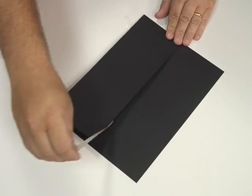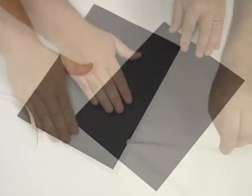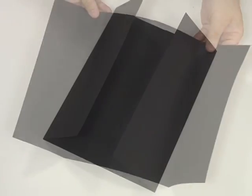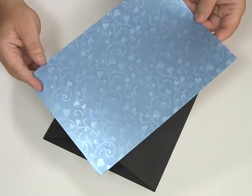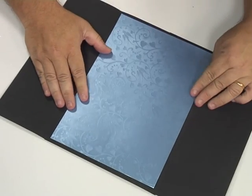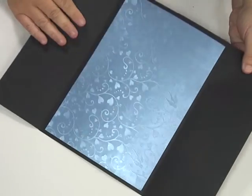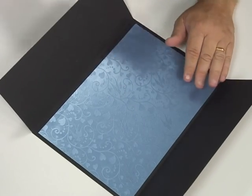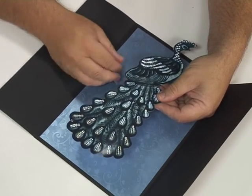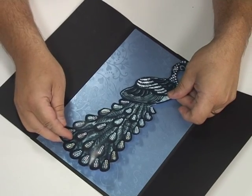On the inside of the card I've got this beautiful piece of blue card, and I'm just going to stick that down in the middle using double-sided tape. I've also printed onto A4 the first of my sequin and lace designs — this is the black peacock — and I've put double-sided tape on the back and I'm going to position that down the center.